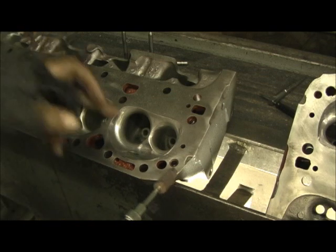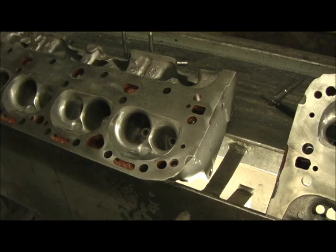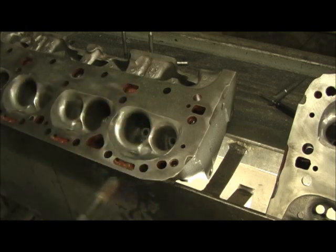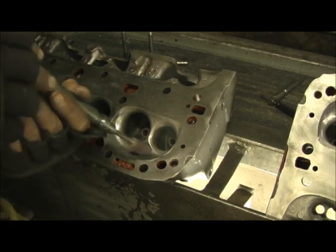Then we're going to go down in there and work on the bowls, reshape the guide area and the wall. I'm going to show you what's going on with that, and we'll save the valve job for after all this short-term work is done.